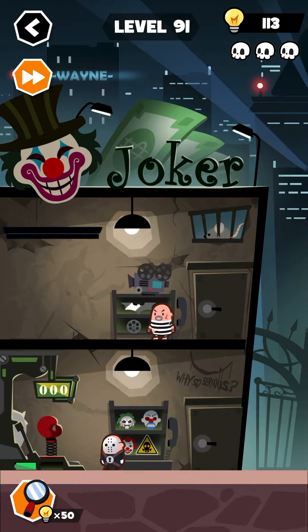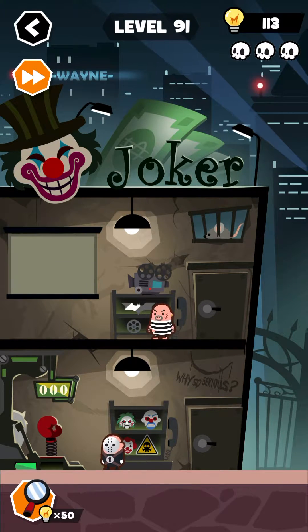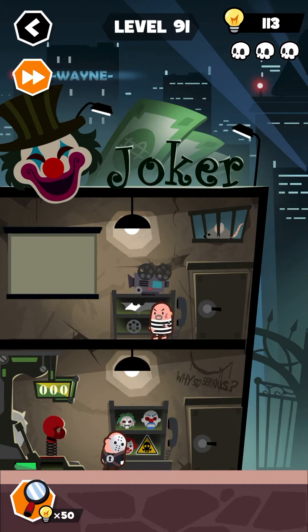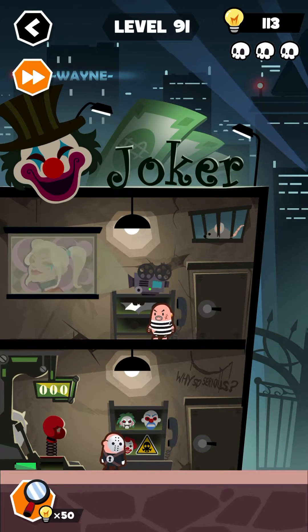Okay, so let's start this level. First of all, slide this screen down — yes, okay. Now tap on the joker's nose and collect this plier. Use this plier here to fix this glove. And now get this wheel from here and place it over here in the projector and turn it.